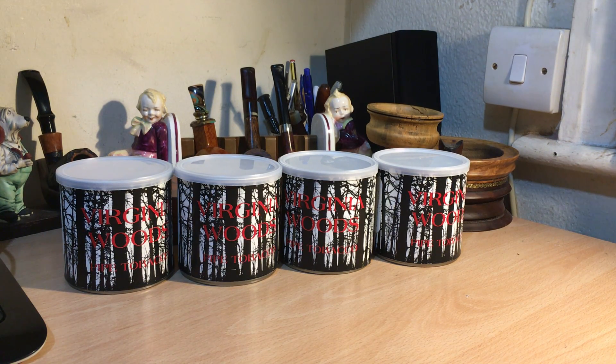Evening all, hope everybody's well. Packaging today, which Mike Blocker sent to me — Mike, thank you very much.